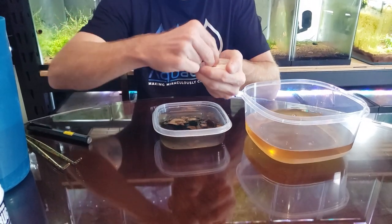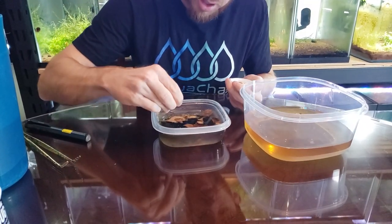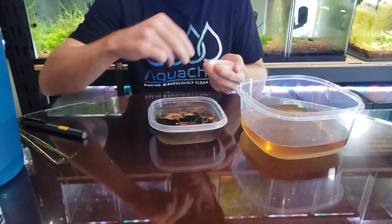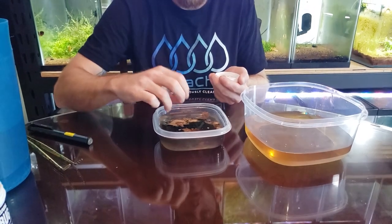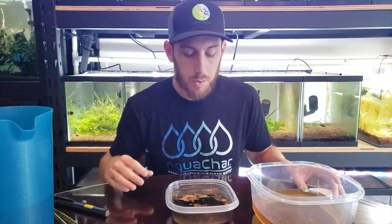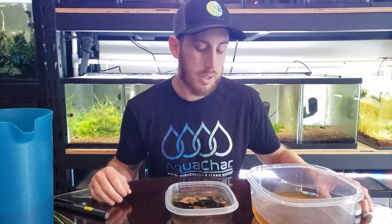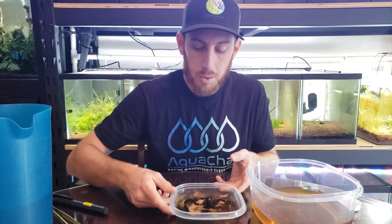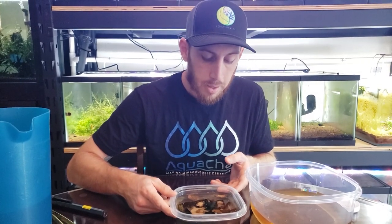We've had dart frogs before, but this is our first time with them as tadpoles. I started to get into dart frogs about the same time I started getting into shrimp. Somebody down in Florida was getting out of shrimp and into dart frogs, so I decided to make a trade — it was a good play for me at the time. But I've always wanted to get back into dart frogs, and I've always wanted to start them off as tadpoles, so here we go.